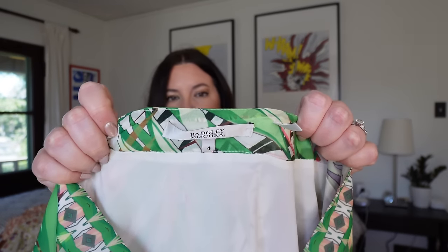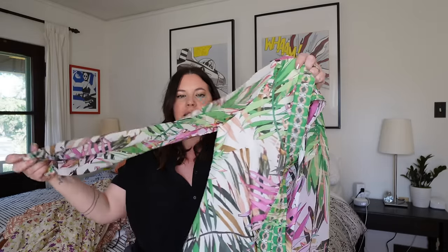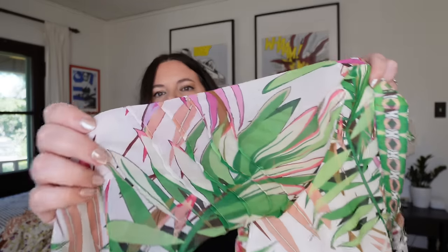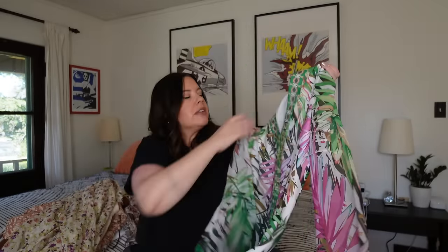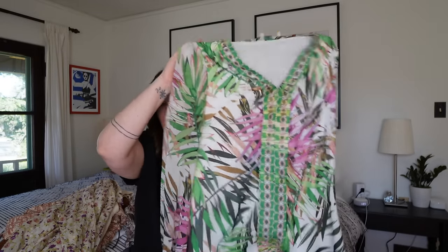Next up is a very cool piece from Badgley Mischka — a super high-end designer. I don't think this is their top line, but even with this label you're still looking at two, three, $400 for a top. It's a size four and this is pure resort wear. It has nice sheer sleeves, a double-lined bodice — do you see that pin tucking on the sleeves? This is just screaming for white jeans and sandals and a cocktail in hand. I've never sold anything with this label, so probably somewhere between $30 and $40, maybe a little bit higher. This is one of two Badgley Mischka pieces I found. Gorgeous and in perfect condition.